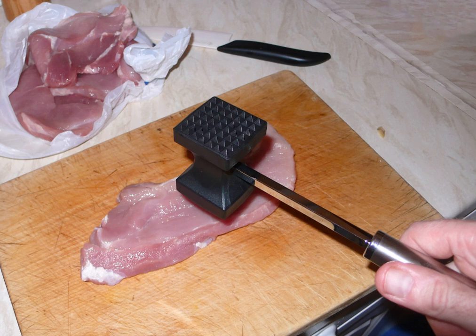A meat tenderizer, meat mallet, or meat pounder is a hand-powered tool used to tenderize slabs of meat in preparation for cooking. Although a meat tenderizer can be made out of virtually any object, there are three types manufactured specifically for tenderizing meat.